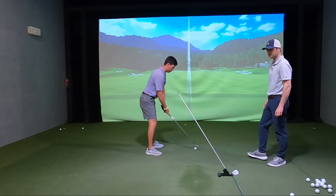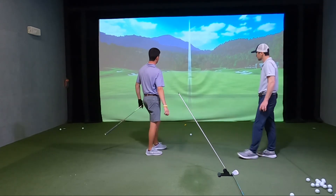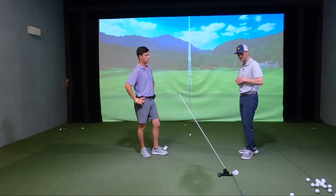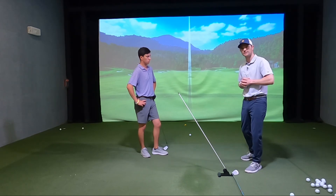Go ahead and hit a shot. Awesome. So if you're the player that comes over it, hits a lot of pulls and slices, this is a great setup with Pure Plane to work on your swing path so you can hit more from the inside.